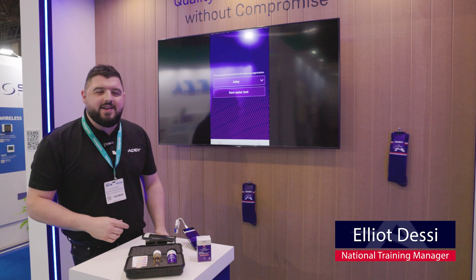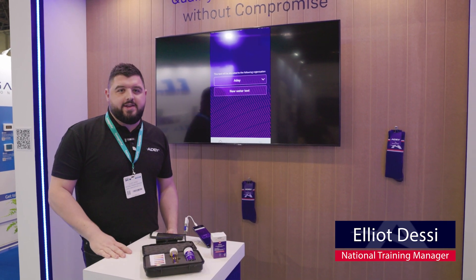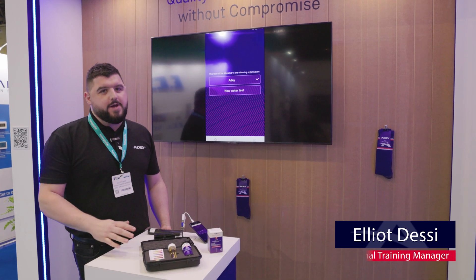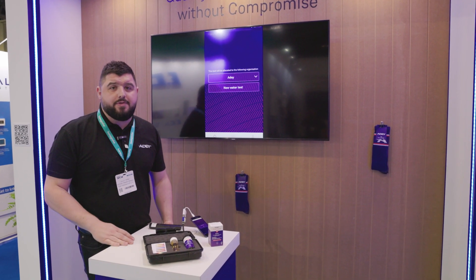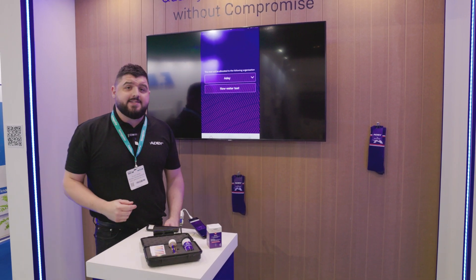Hi everyone, my name is Elliot Desi. I'm AD's National Training Manager. Today I'm going to show you the AD ProCheck on-site digital water test. This is fully compliant with BS 7593. It will test for inhibitor, corrosion, pH and system cleanliness.